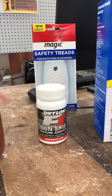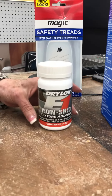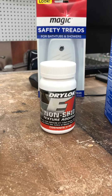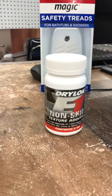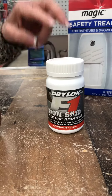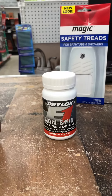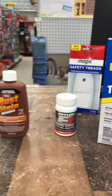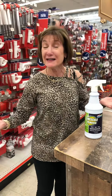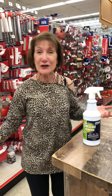But what if you don't want to use those? This is made by Drylock, and this is a very fine, thin grit. We usually use this with the Drylock products for garage floors, but you can add it into the brushable formula with the Tough As Tiles. And then when you step down on your tub or in the shower, your feet aren't going anywhere.